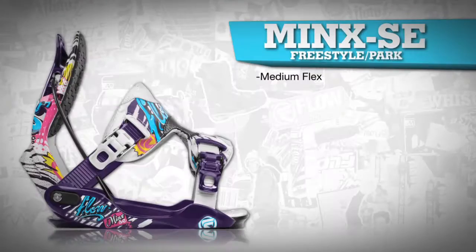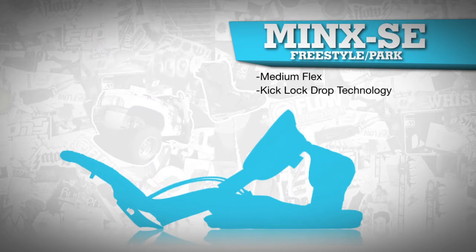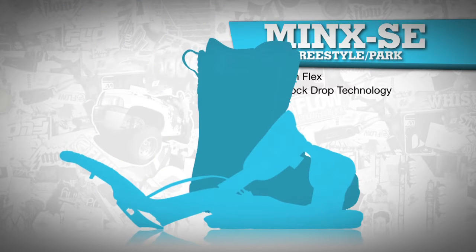The Minx SE, along with all Flow bindings, features Kick Lock Drop technology for easy entry and exit, which ensures less time on your butt and more time riding.